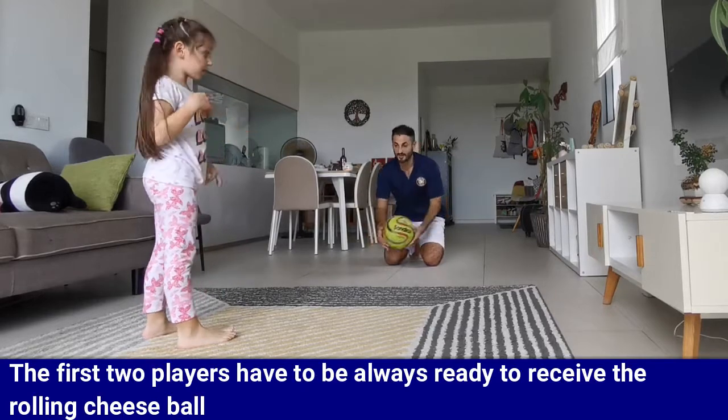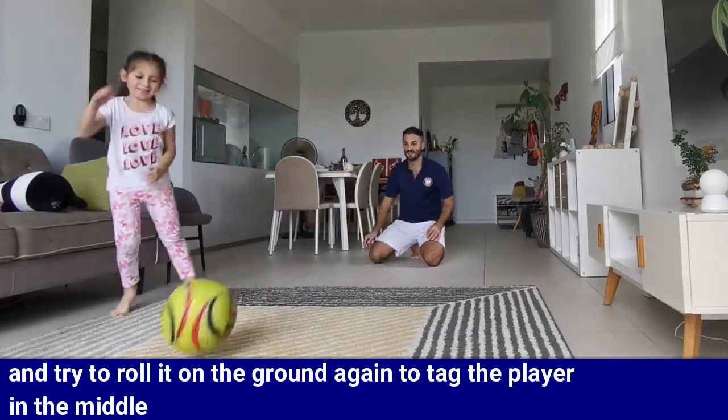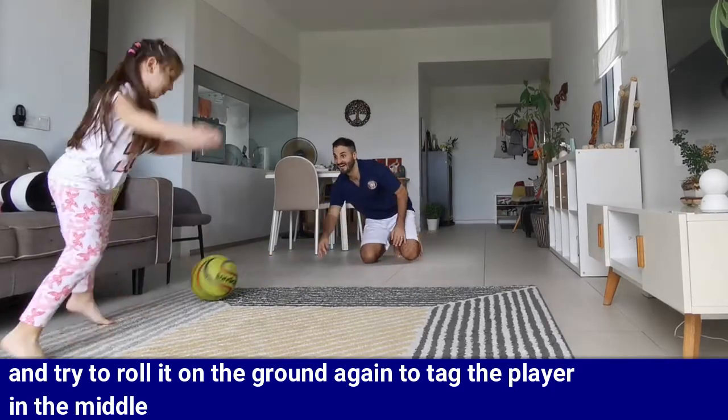The first two players have to be always ready to receive the rolling cheese ball and try to roll it on the ground again to tag the player in the middle.